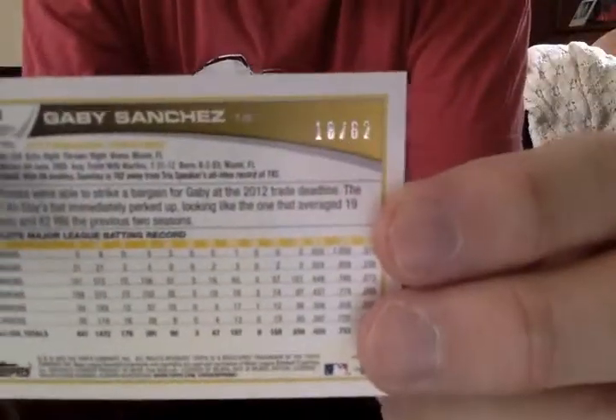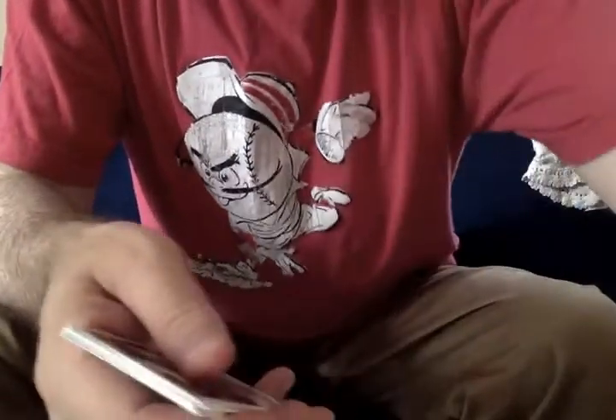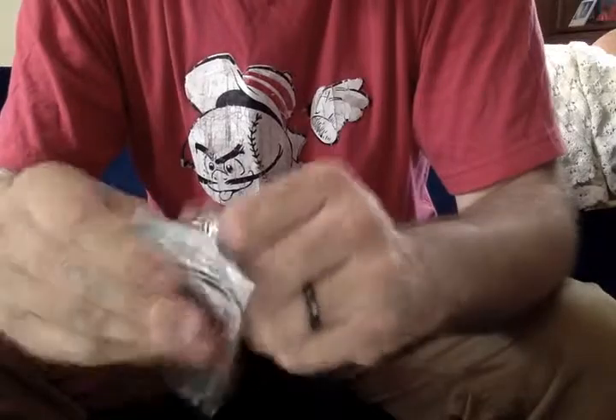The print run overall on this set appears to be significantly less than, obviously, the regular 2013 Topps issue. I think we might see two or three of those gold parallels in this box.